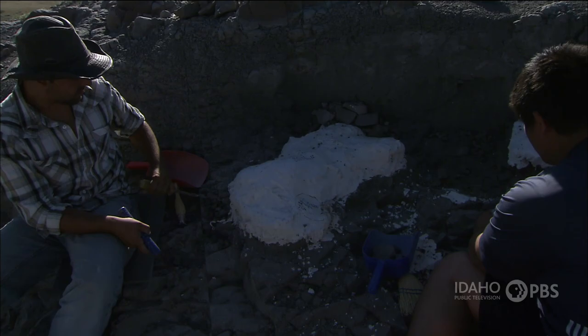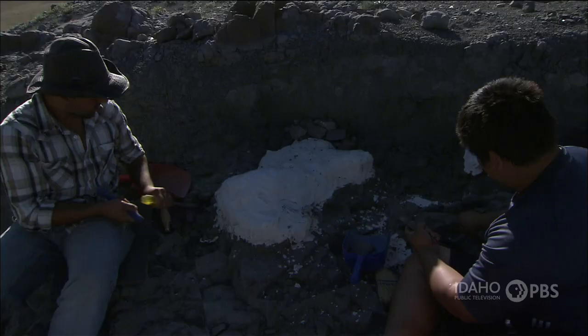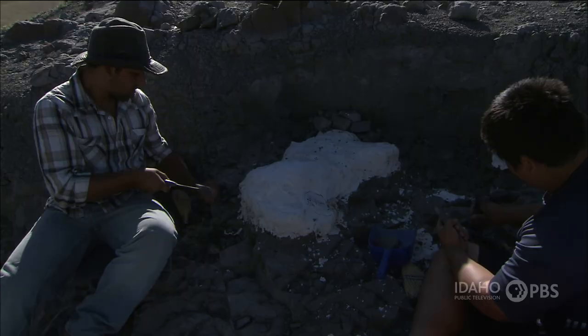In order to protect the bones, we cover them with white plaster jackets, and then we want to take the bones out as one piece. Due to fossilization and geologic processes, the bones are all broken up, so we wrap them completely in plaster jackets. We have to trench around them to get a full circle, wrap them completely, and then remove them from the ground.